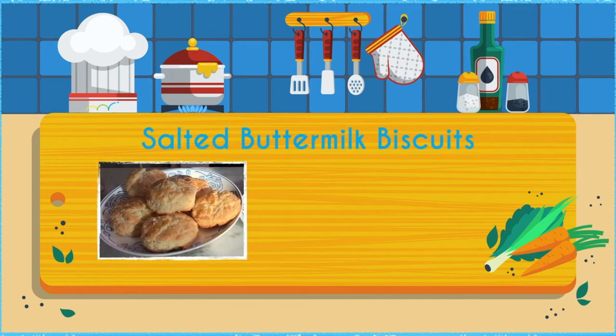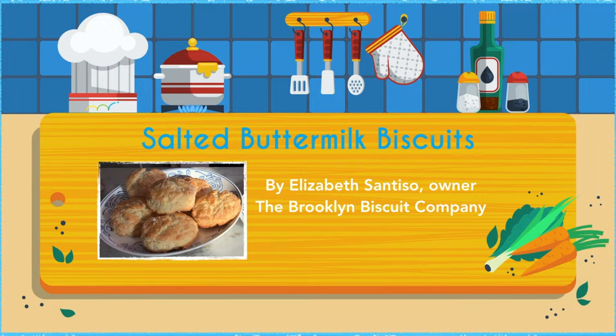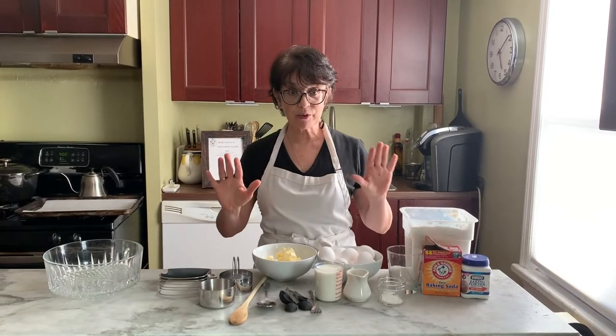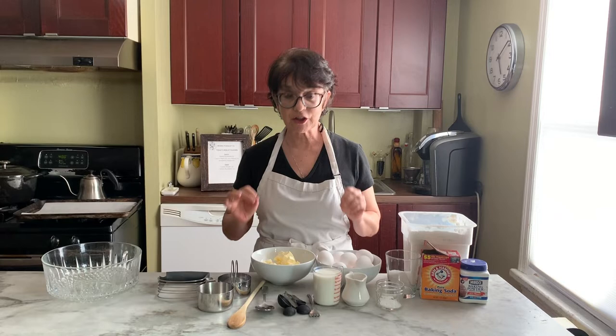Hi, I'm Liz. I'm from the Brooklyn Biscuit Company, and I'm also the HR Director at Cook. Today, we're going to make salted buttermilk biscuits. I'm the owner of the Brooklyn Biscuit Company, so salted buttermilk biscuits are my signature biscuit.